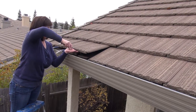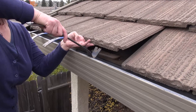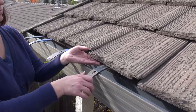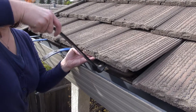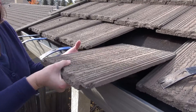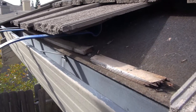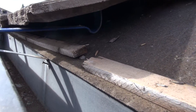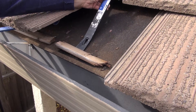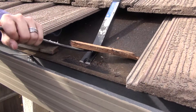We begin by gently lifting the tiles with flat bars. To better see what's going on under the tile, we'll remove this one. These are thin strips of wood that need to be removed and replaced with a 2 inch by 3 inch strip of wood in order to raise the tile.